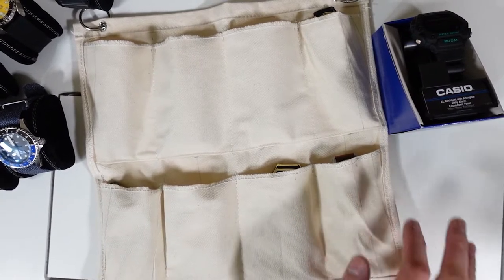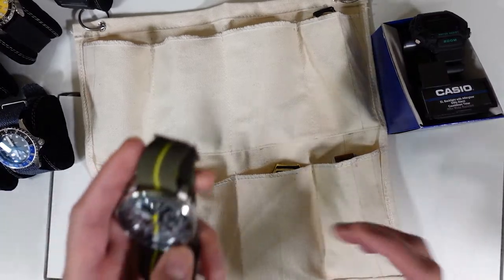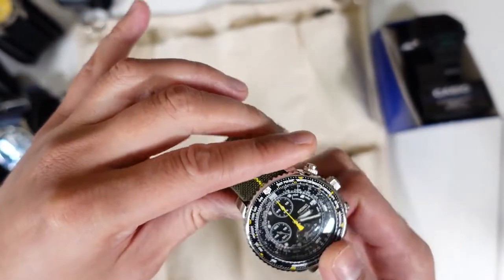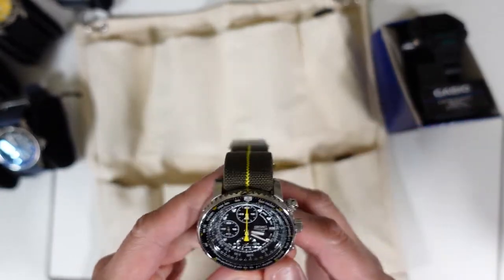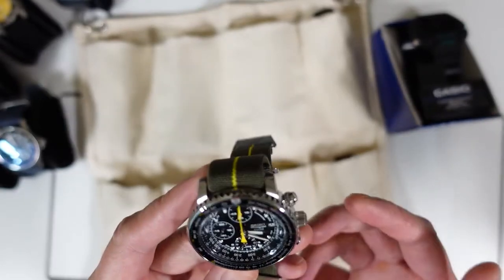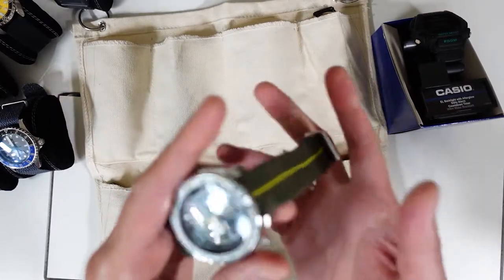First and foremost, I want to present my latest addition. I will put a link in this video for each watch, hopefully with a video for each one. First up is the Seiko SNA411, or the Seiko Flightmaster, on the elastic strap.